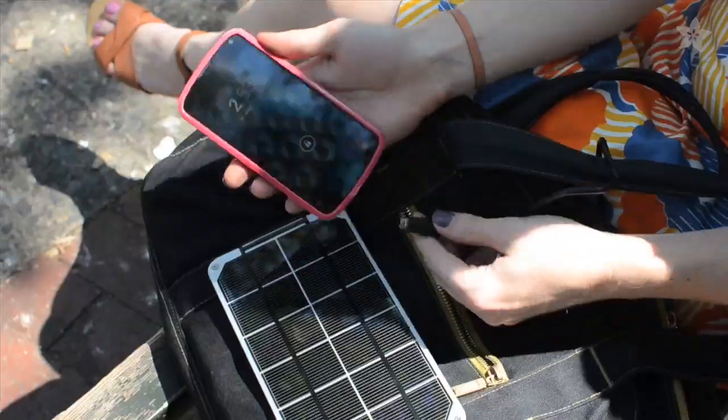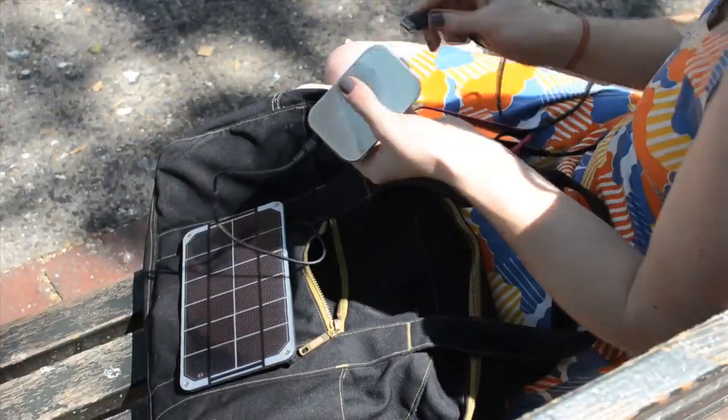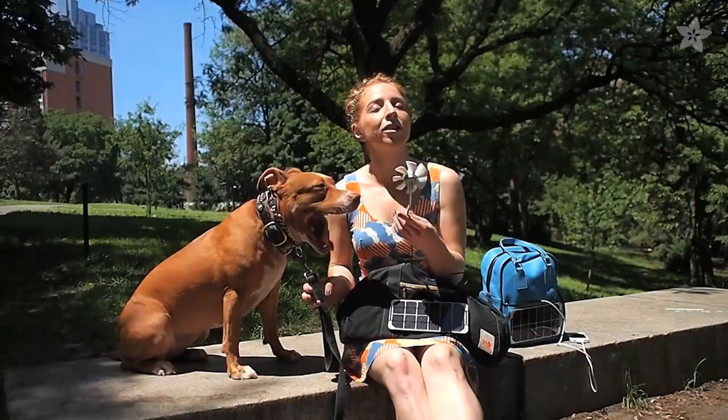As long as the Sun shines I can charge my phone or my mobile hotspot and even use some of that energy to cool off a little.